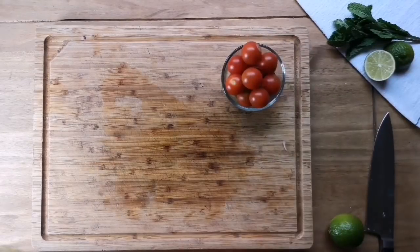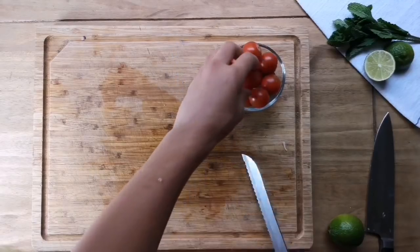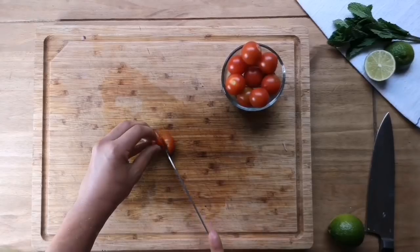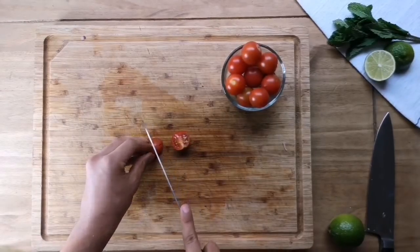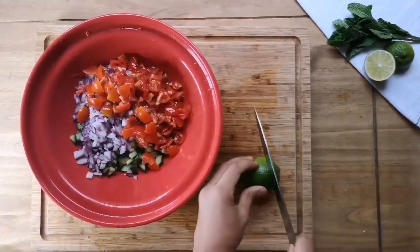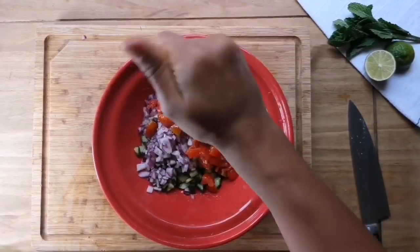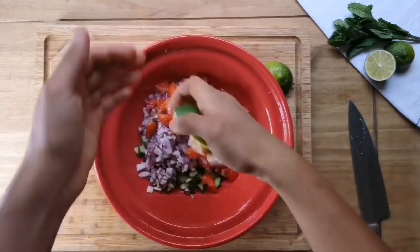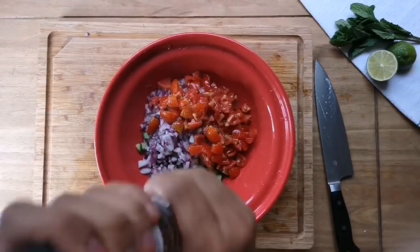Now we're gonna chop our tomatoes. It helps if you have a serrated knife — if not, don't worry, it just makes life a bit easier — and we're gonna cut these into eights. Then we're just gonna half a lime and squeeze all that juice into the salad, and season it with a bit of salt and a crack of pepper.